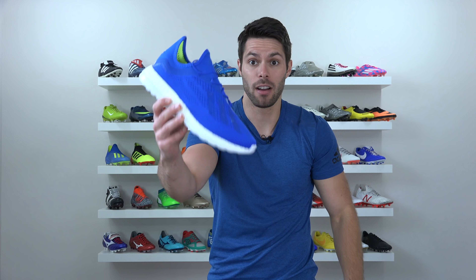You guys are never going to believe this, but Adidas has made a sneaker that uses the upper of one of their football boots and incorporates a boost midsole. It's only like the 12th one.